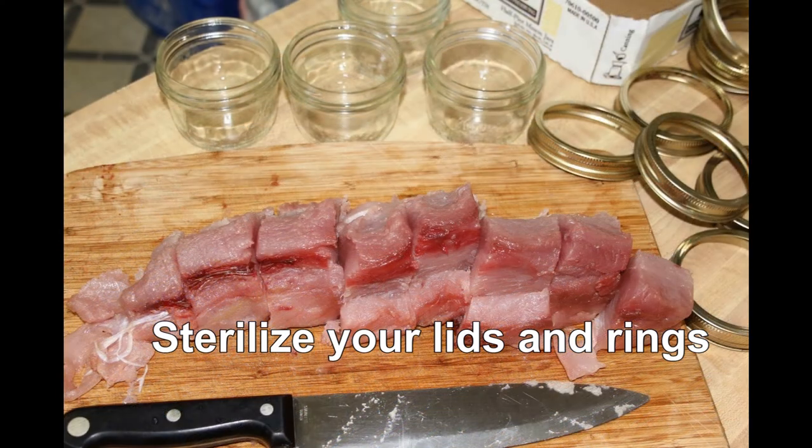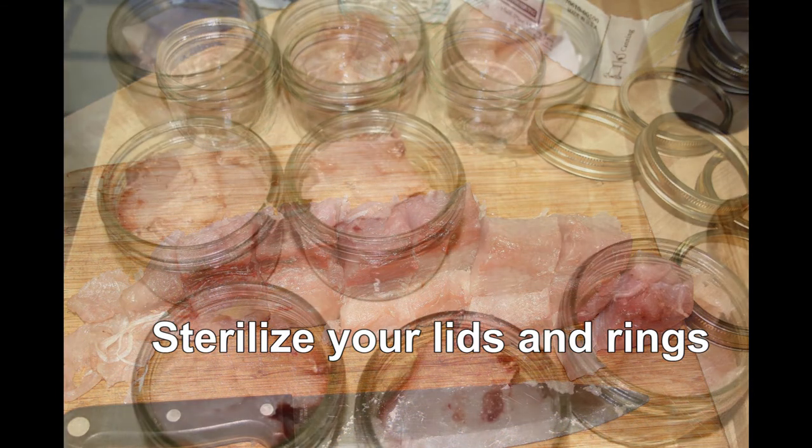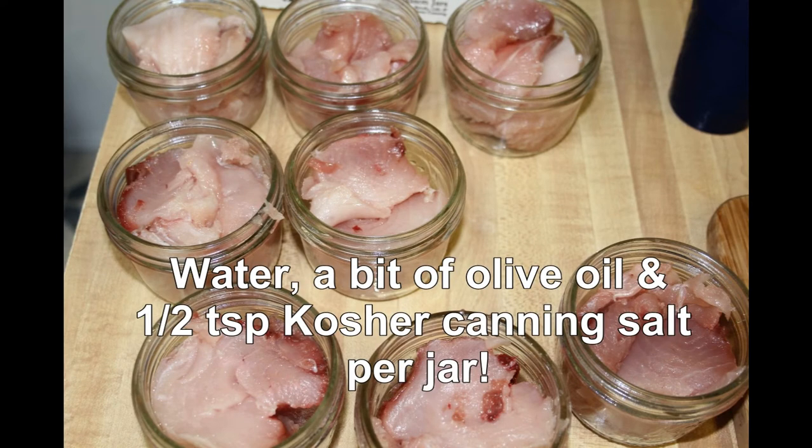From there, you want to cut your fillet into sections that'll fit in a half-pint jar. Go ahead and fit them into the half-pint jar, add a little bit of olive oil if you want, or a little bit of water, but leave an inch of headspace.